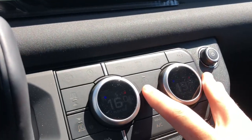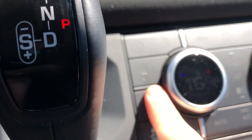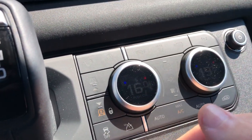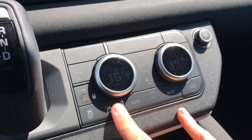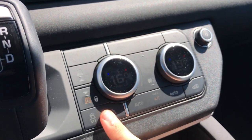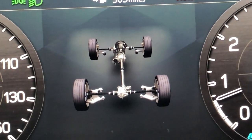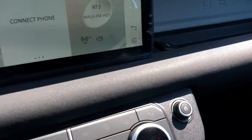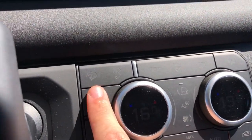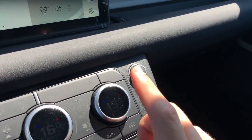Coming back to the interior controls - all these things control off-road settings. You have air suspension control to raise and lower it or lock it in a specific position. There's low range, and this car does have an all-time all-wheel-drive system with a lockable differential. If you get the off-road package you can get a lockable mechanical rear differential as well, and I believe there's a center locking differential too. You can actually see these differentials and the transfer case on the center control display, which is really cool. There's also an off-road cruise control mode that can take you through a trail.